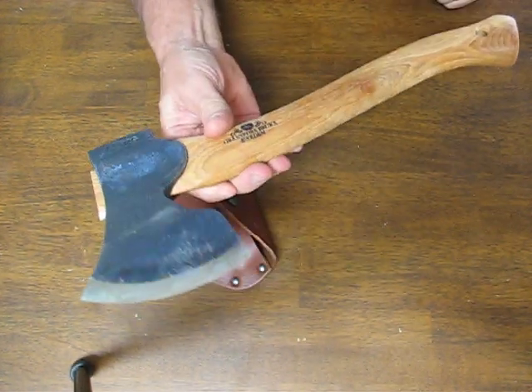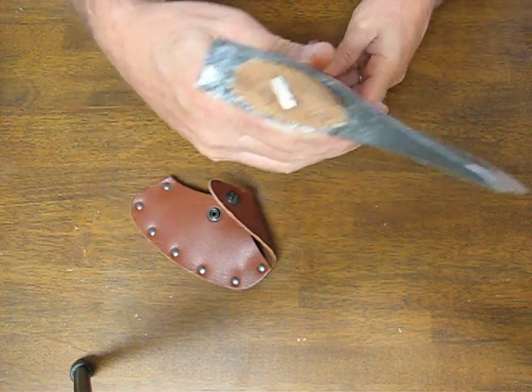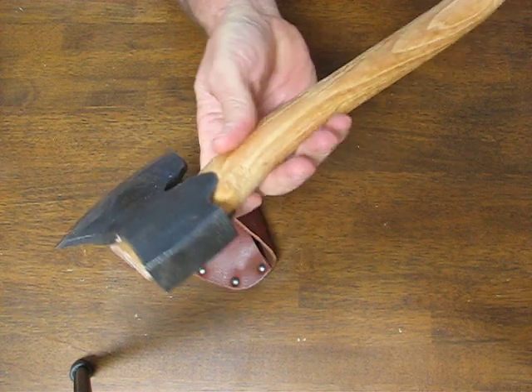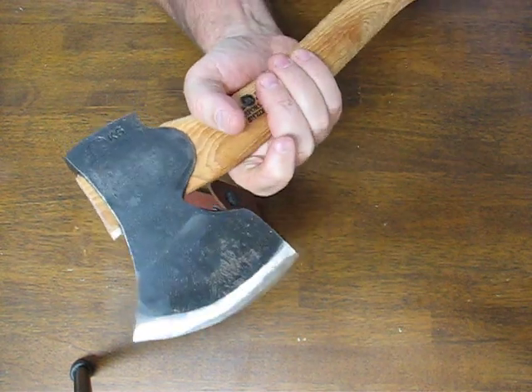Buy it now on osograndeknives.com. Thank you for watching and please subscribe to our channel and stay tuned for more knife reviews.